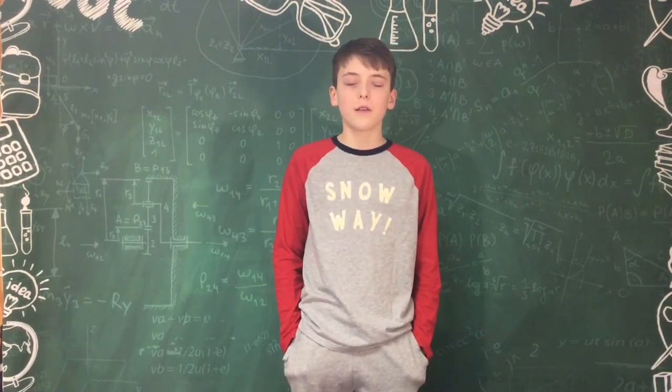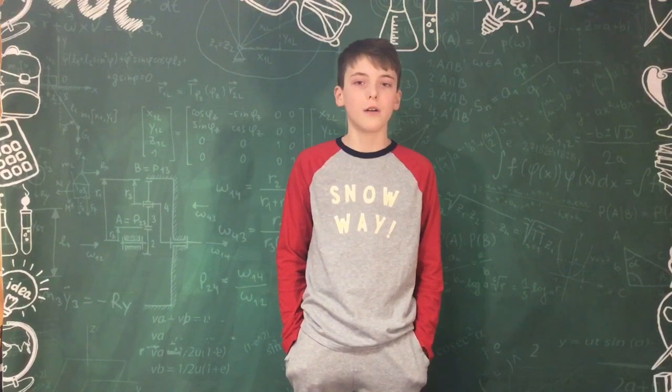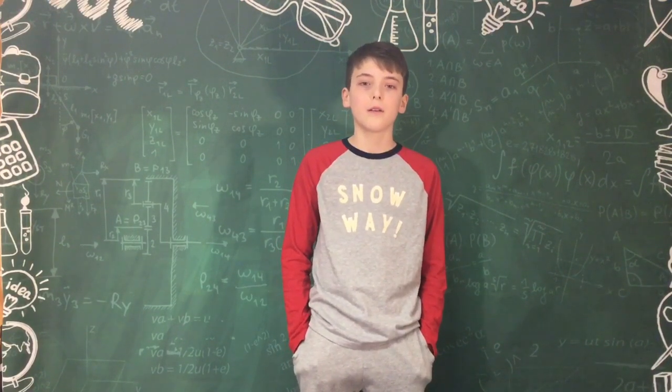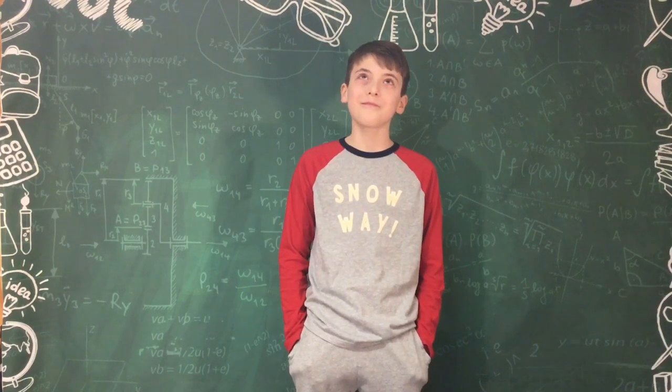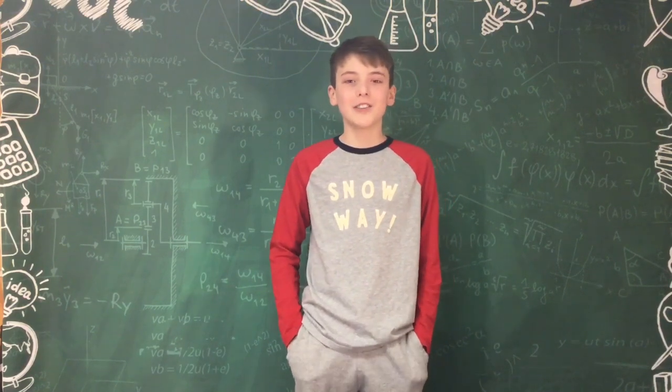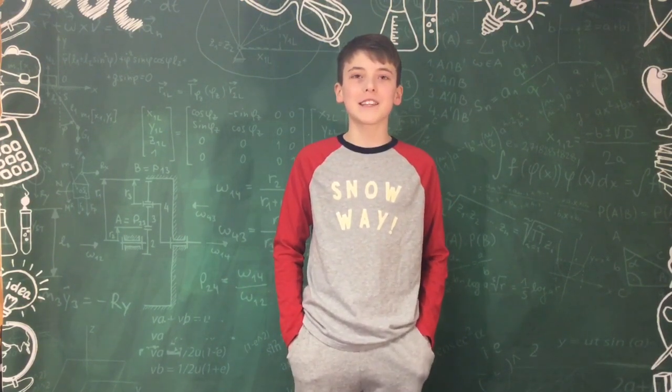Cookies? Finn, that reminds me of a joke. Oh no. Why did the Oreo go to the dentist? I don't know. He lost his filling! I don't get it. Whatever. Subscribe, leave a like, all that good stuff. Listen to more bad jokes like these.